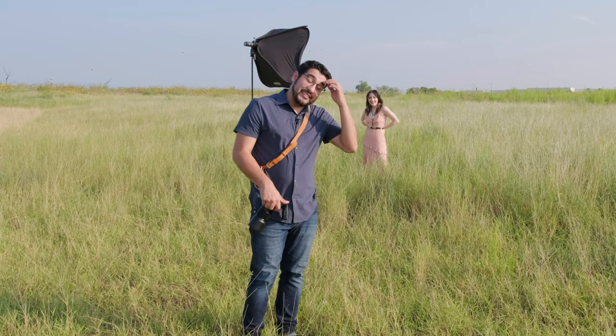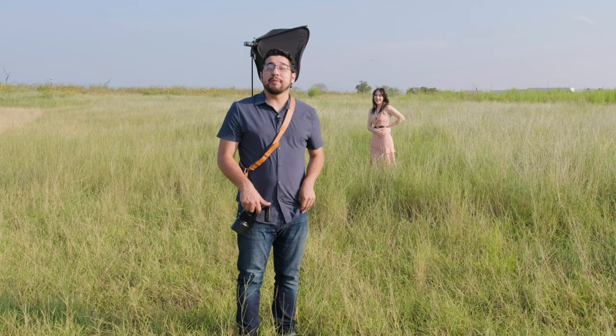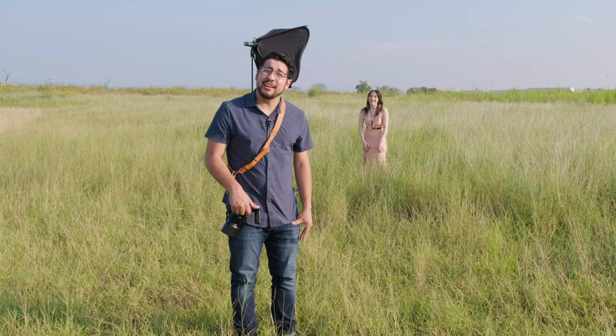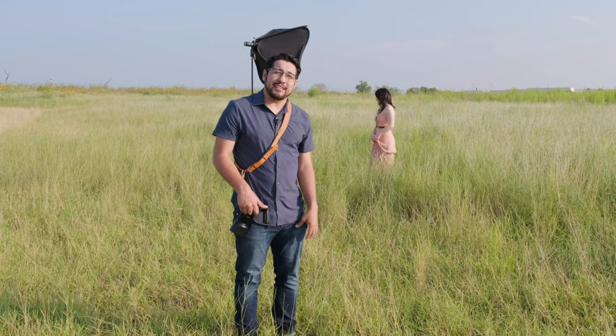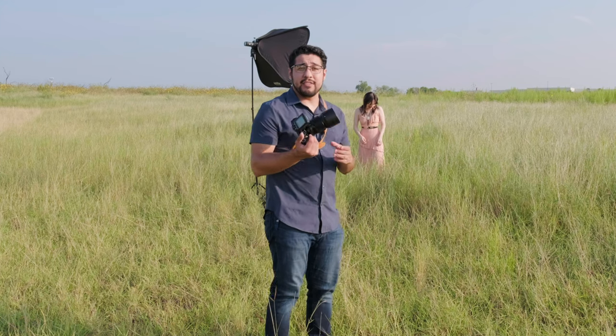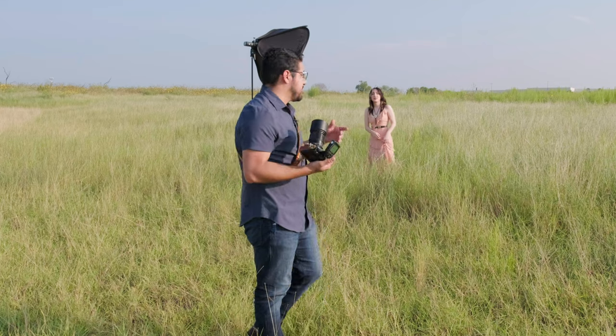Me and Daphne are still out here and it's hot as hell, so you're going to see two things: I'm sweating my ass off and her hair is still looking fantastic even though it's humid. That is not a banana in my pocket — that's actually a receiver, a Tascam DR-10L. So right now we have the 90mm f2 and we're going to start shooting with this.